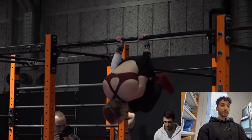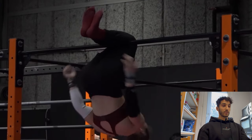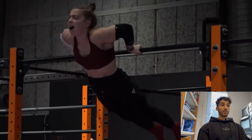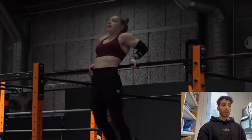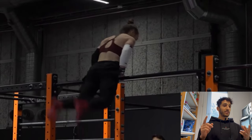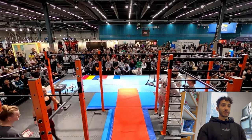Front lever raise — so clean — back lever to back lever raise, so good. So far one of the best combos from the female division at least I have ever seen, finishing with a hefesto after this combo. Complete: dynamics, strength dynamics, statics, and freestyle. She just finished with this mount — honestly a complete round.